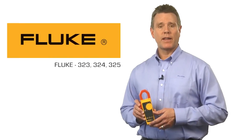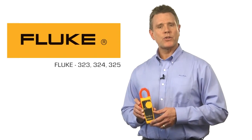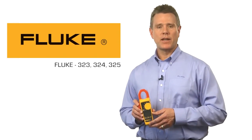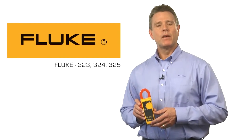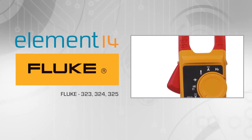All three clamps are safety rated to Cat 4 300 volts and Cat 3 600 volts, and are also backed by a two-year warranty. They're Fluke tough, designed to withstand a one meter drop. The Fluke 320 series of clamp meters — go to work with the best.